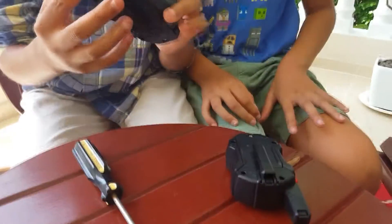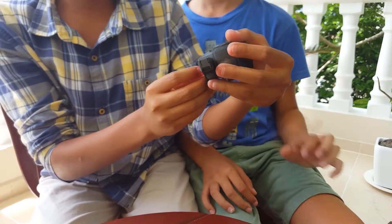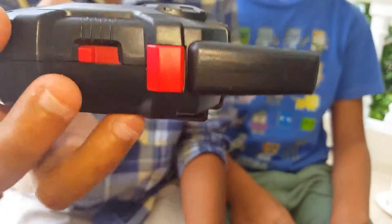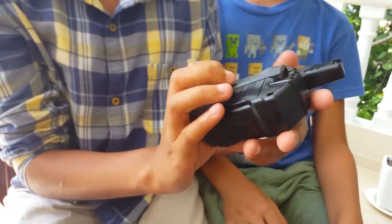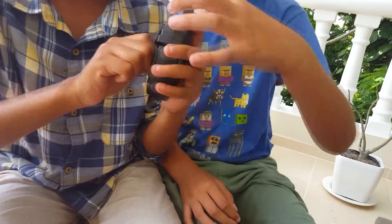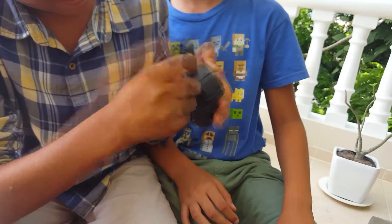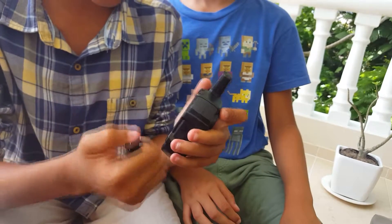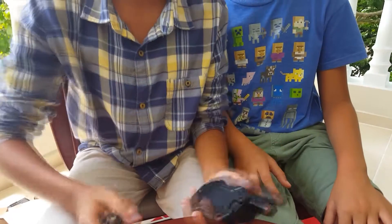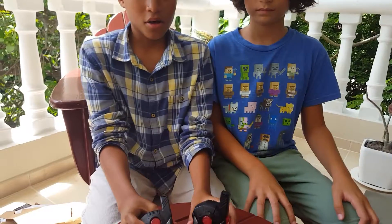Here you can see the power button, the button to speak, and the channel selector — it shows A, B, and C. On the back is a detachable clip. You push it back to detach it — there we go, it's detached. Here are also the volume tabs. We're going to pause to put the batteries in.